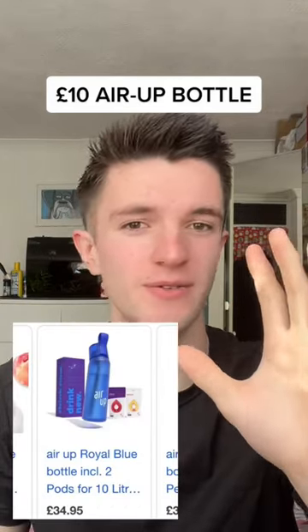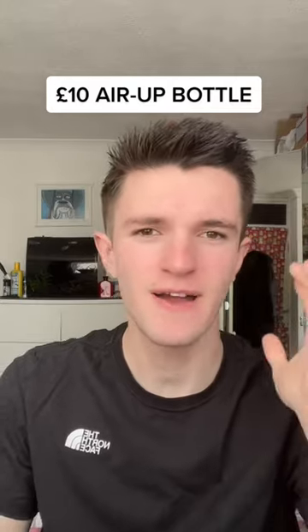We've all seen them — £40 Air Up bottles going around everywhere. I found one on TikTok for £10, the equivalent one. Let's see what it's like. I hope this is BPA free and everything like that — I have no idea — but let's test it out and see what the big fuss is and whether this is the same as an Air Up bottle.